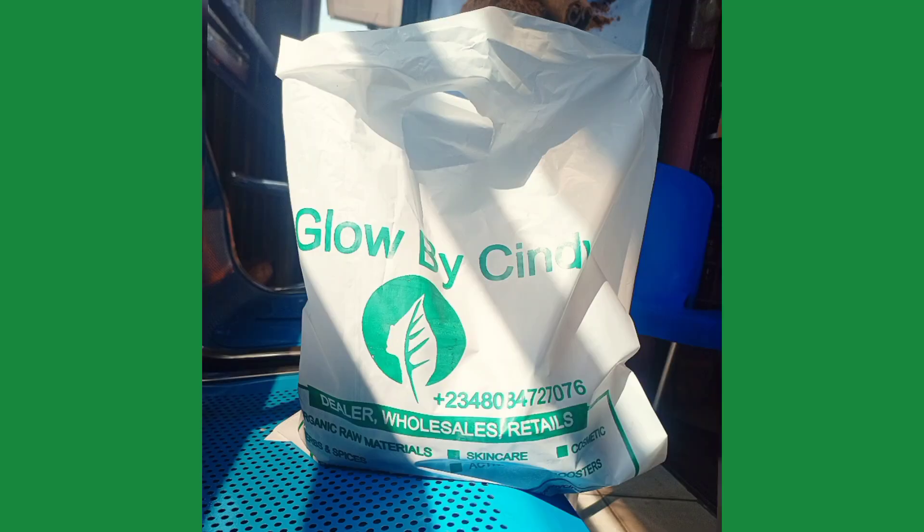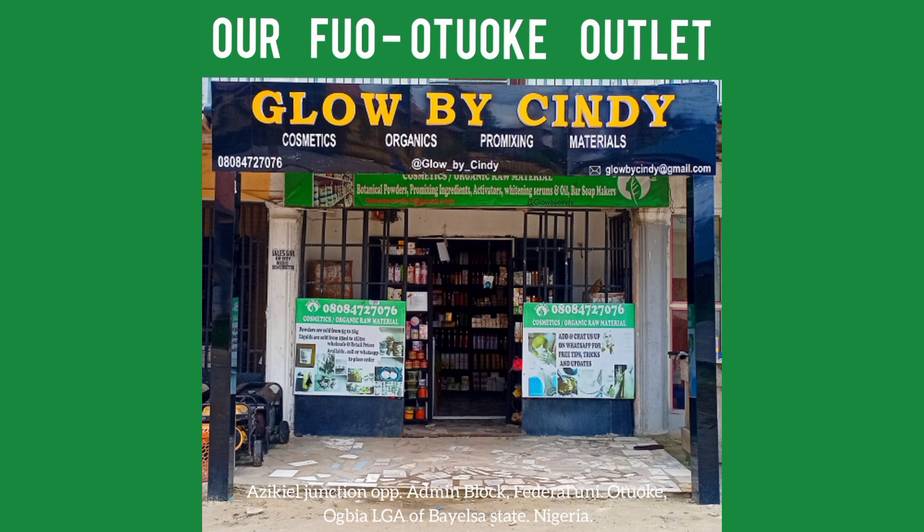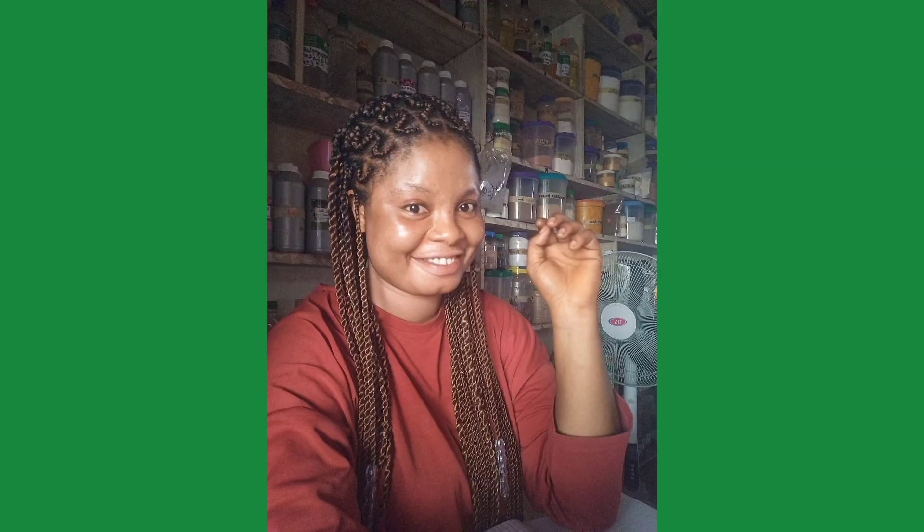All oils are also sold in small quantities for experimenting. You can call or WhatsApp on +2348084727076. The shops are located in Fuo, Otueke, and Yenagoa main town, both in Bayelsa State. This is Cindy — if you learned something today, please like, share, and comment on the video. All ingredients in this production are available for sale.